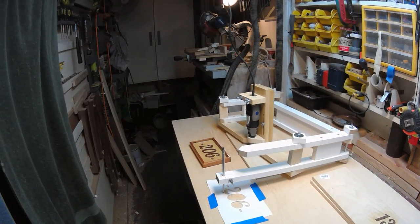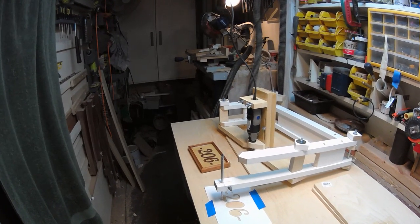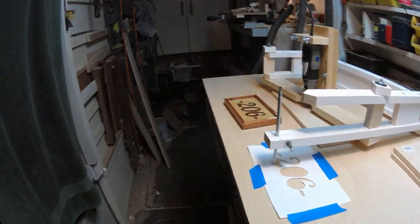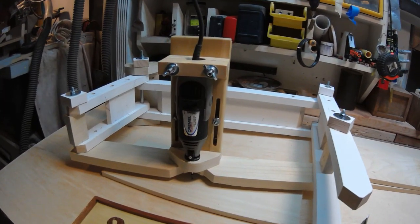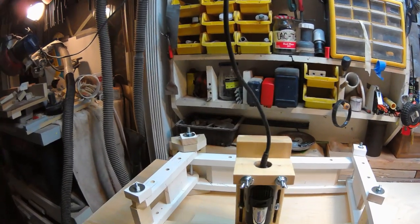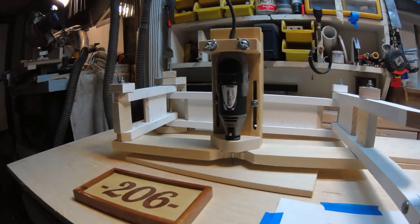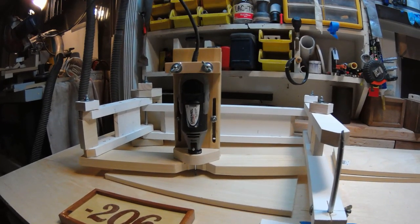This is the semi-completed prototype for the PantaGraph, what's really called the PantaRouter. It's a copying device which allows you to use a stylus and a rotary router — in this case a Dremel roto tool. It's a parallelogram with a frame and constraints such that when you move the stylus, the router moves in the same pattern with XY coordinates that are divided by 2.